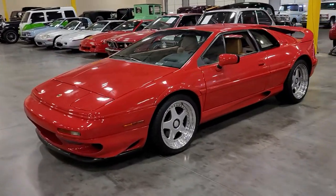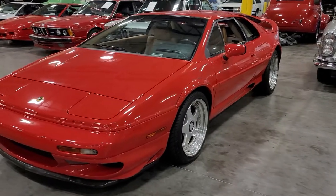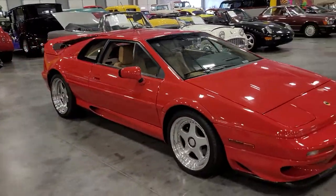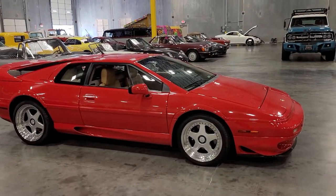Hey there Kevin, this is Chase. I wanted to go ahead and get a video for you. Got it pulled out of the spot now. I'll just kind of highlight those areas we talked on over the phone, plus a few more things I found just getting kind of a slight dust off on the car here.